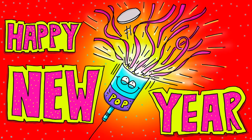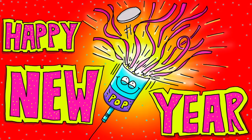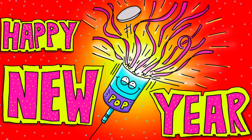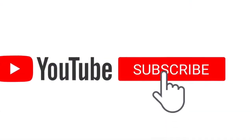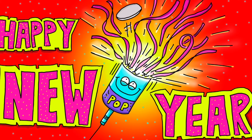Welcome back to Add Art. In today's tutorial, I'll show you how to draw a party popper and New Year's message that you can send or email to friends. I want to take this opportunity to thank everyone who's drawn along with me this year. Remember, when you subscribe to the channel and hit the bell, you'll always be the first to be alerted when I've released a new drawing like this one.